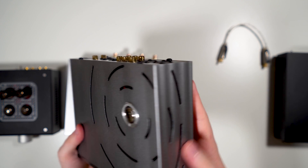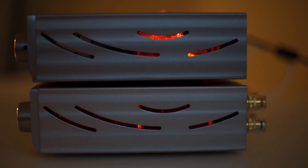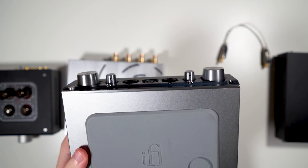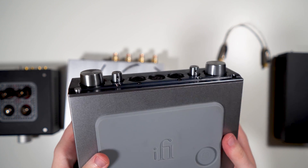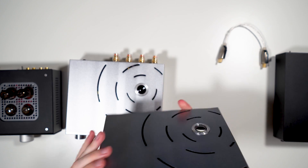On the top left is where the tubes sit when they're turned on. On the bottom you have a silicone foot that says iFi and GE, because this unit uses GE tubes.